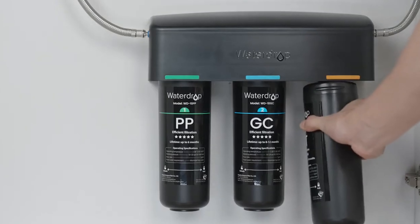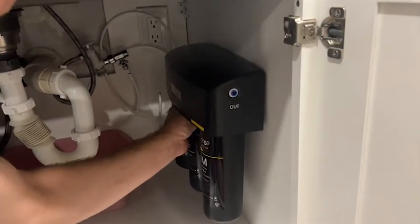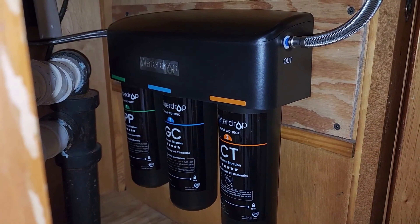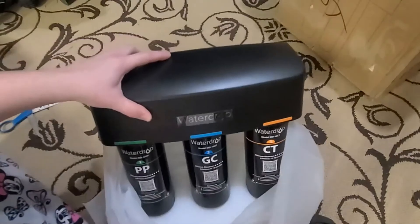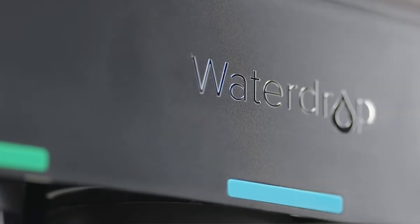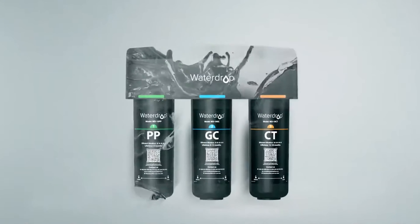Additionally, replacing the filter is a breeze, requiring only three seconds. This on-demand filtration solution means you can easily maintain your system without any complicated steps. Users have reported that the WaterDrop TSA effectively meets their water quality needs, providing a dependable source of fresh, clean water straight from the tap. It's designed for those who want convenience without compromising on quality. If you're looking for an efficient and user-friendly water filter system, the WaterDrop TSA stands out as a fantastic option that delivers on performance and ease of maintenance.